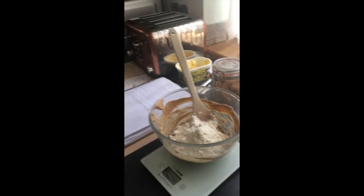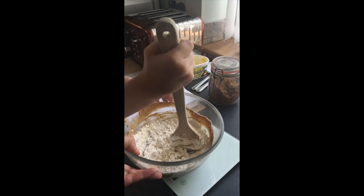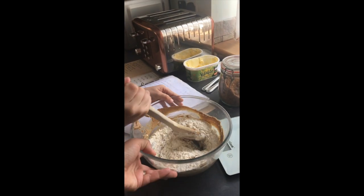You start stirring it for me. Now we're going to start stirring. Shall we take it off the scales? Yes. Scales.